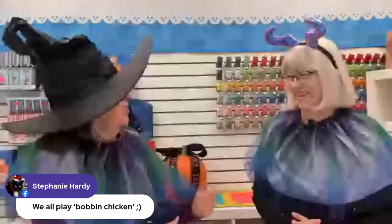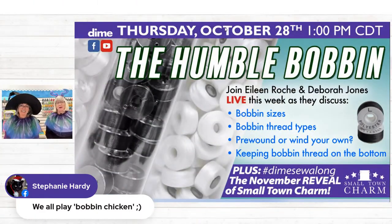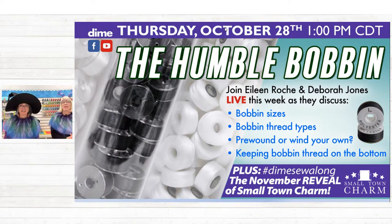Stephanie Hardy says we all like playing bobbin chicken — are you going to make it all the way through the design with that last bit of thread in the bobbin case? Well, we don't like to waste, and that's one reason for playing bobbin chicken. On the other hand, I do a lot of embroidered buddies, and it's kind of like a quilt — you don't want to have to stop in the middle of that.